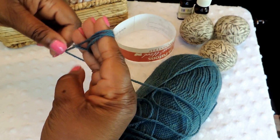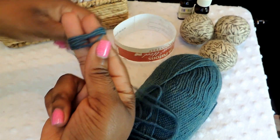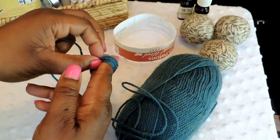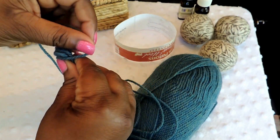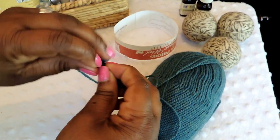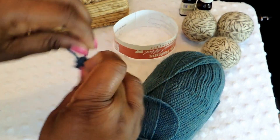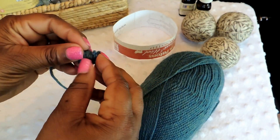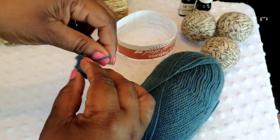Just like you see here, keep wrapping. As you do this you're going to create a bar, so just follow what I'm doing on screen and continue to wrap, wrap, and wrap until you start forming a small ball.